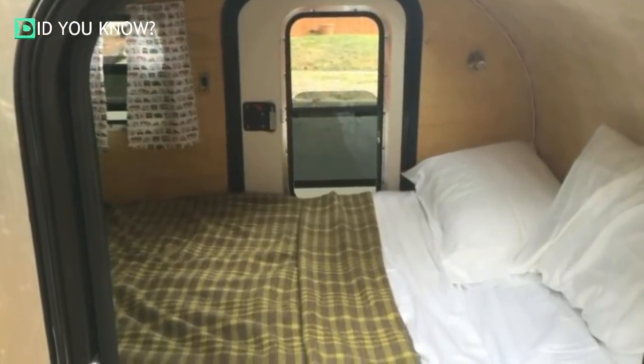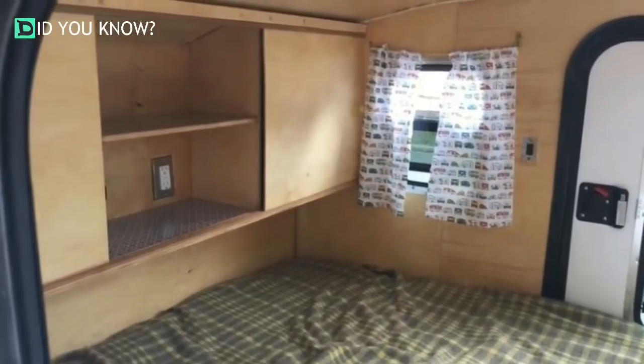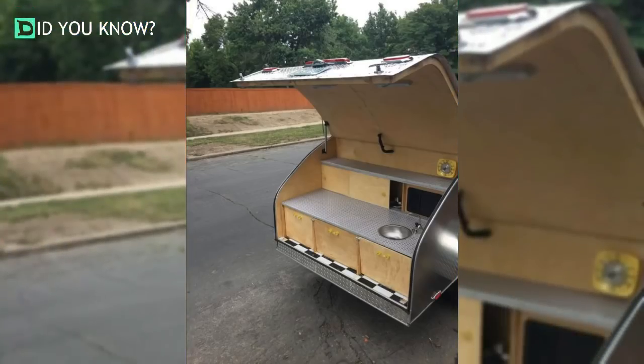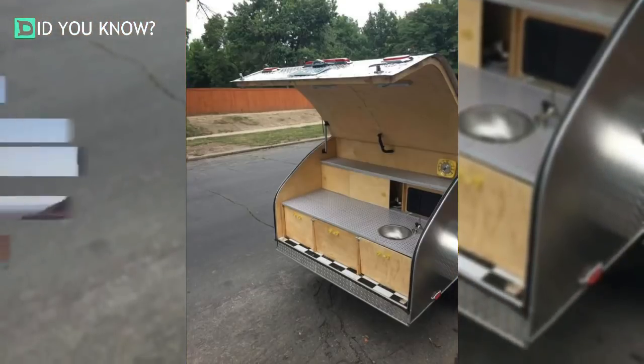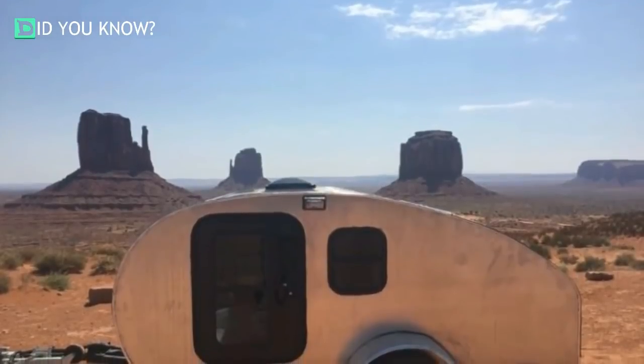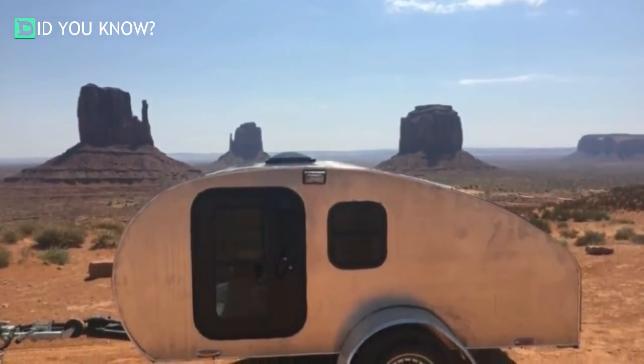The inside held a big bed, and one end of the bed has a good amount of storage for anything you might need. The kitchen in the back is seriously impressive. This thing is ready to go anywhere he can imagine, and the amenities he was able to fit inside this small package are absolutely incredible.